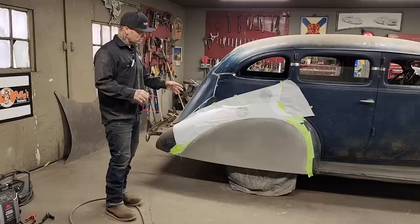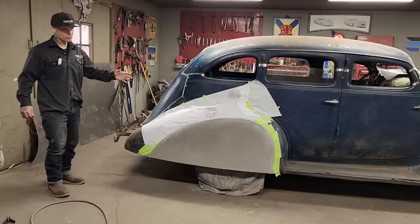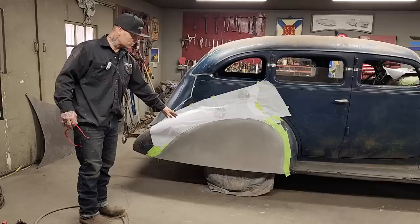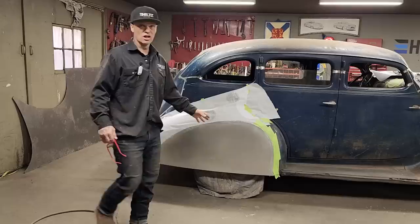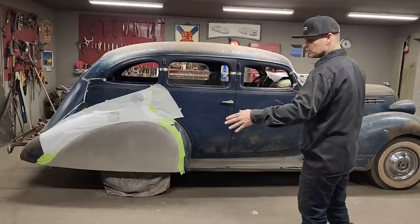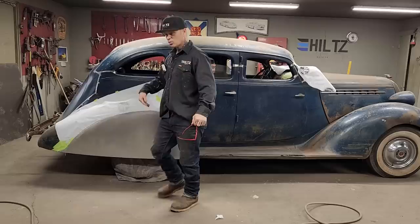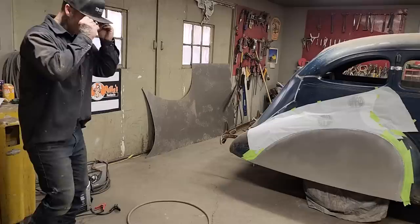I'm going to end up probably putting some clear on when we're done, but to have the car look the way it is without having any big rust holes in it. Try to clean it up the best I can, then we'll clear coat it but leave the patina on it. The car has been left alone for quite a while — it's gathered some rust and the paint's not the best — so I'm going to try to imitate the exact same thing on the fender skirts.